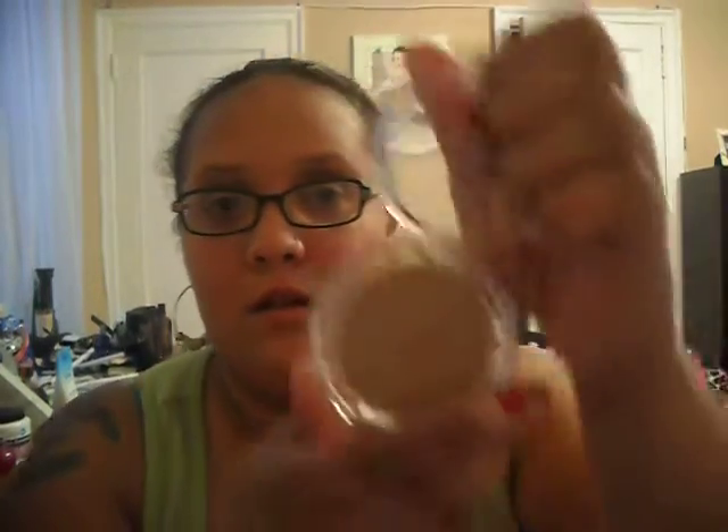The next thing she sent me is this ELF Healthy Glow Bronzing Powder, right here. I like this color — it's very shimmery. It kind of looks like Half Baked from the Naked Palette, except this is a bronzer and not eyeshadow. It's a shimmery brownish kind of color.